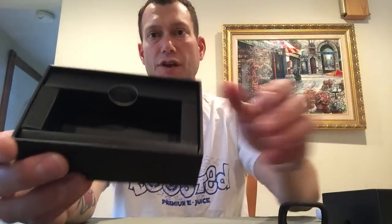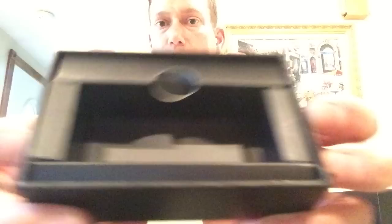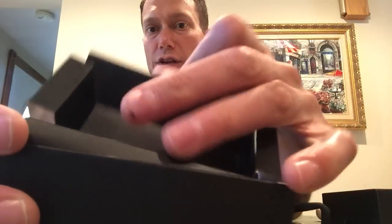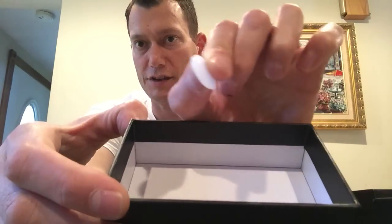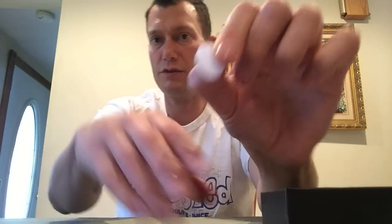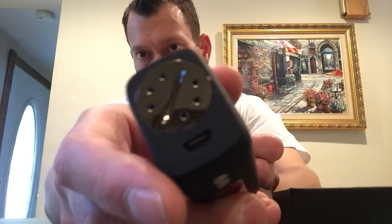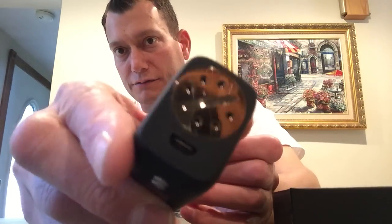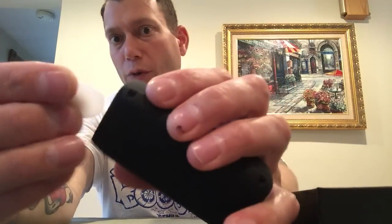Inside the box, it comes nicely packaged in this snug-fitting cardboard. Take this tray out and it comes with an internal charging cable. It also comes with this plastic disc, which you're going to want to hang on to. You can use a coin, but then it'll scratch the metal, and I really would prefer not to scratch it because it's such a nice dark, smoked chrome color.